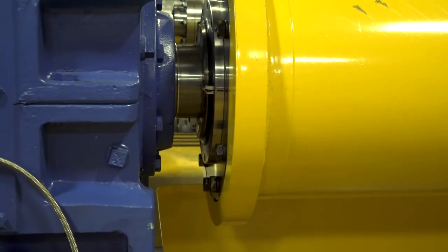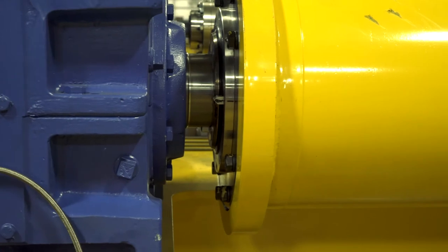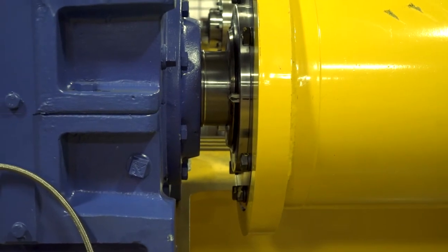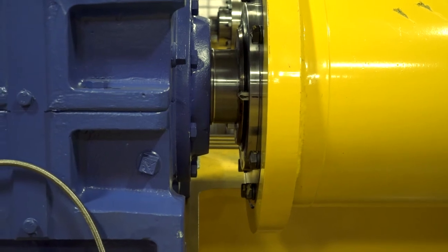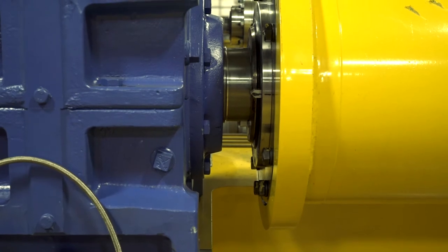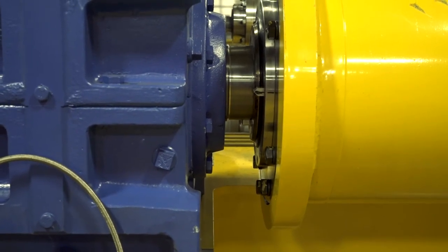This is a good shot of the application specific drum coupling. It's a gear flex type style, specifically for the loading of these drums, and it features a wear indicator that is externally accessible, giving you a visual indicator of potential wear in that drum coupling.